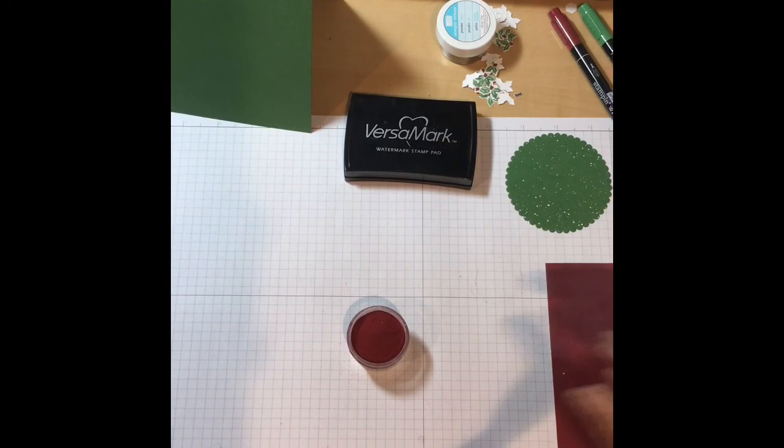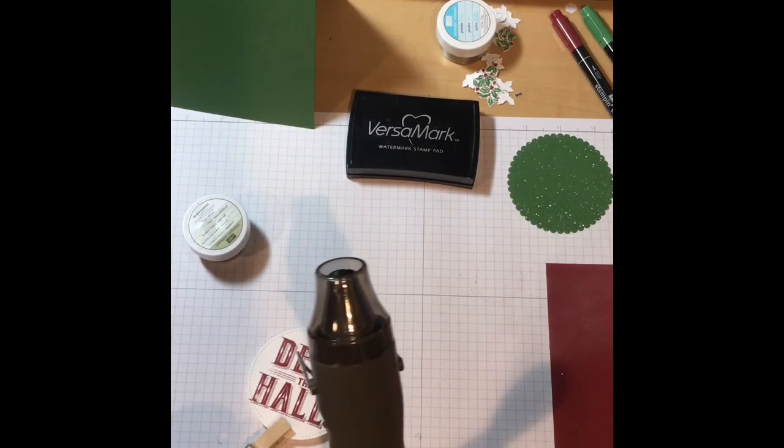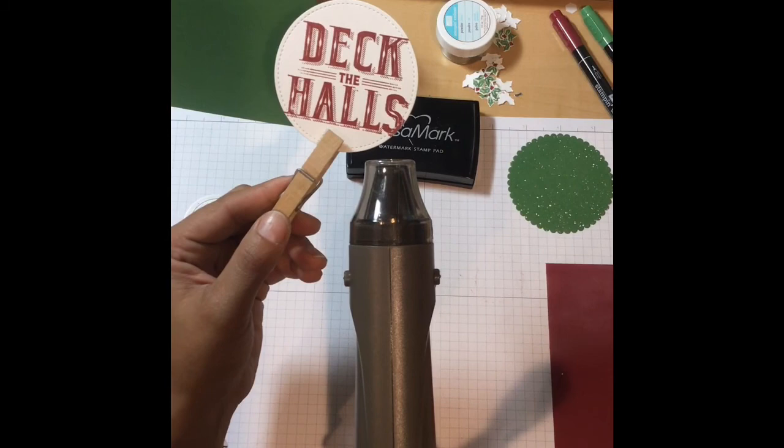Close this up and let's get our heat tool out. This is Stampin' Up's heat tool and we use the second setting. It's a good idea to get it started first so it gets nice and warm. What's going to happen is you'll slowly start to see the color change from dull to shiny.